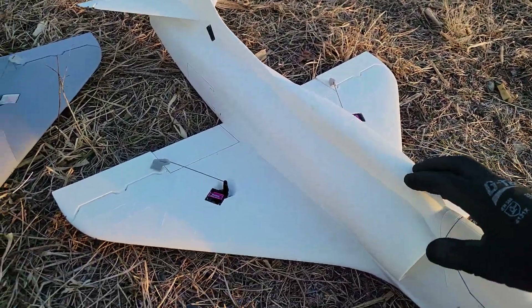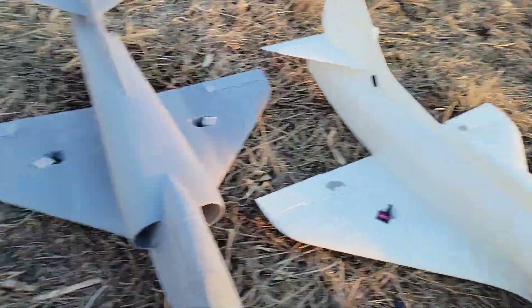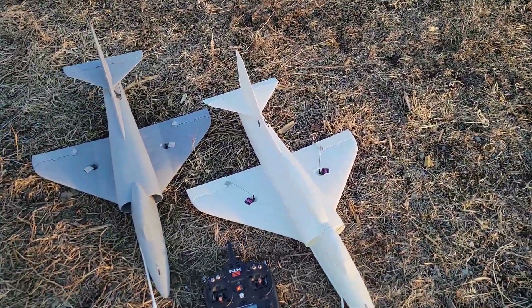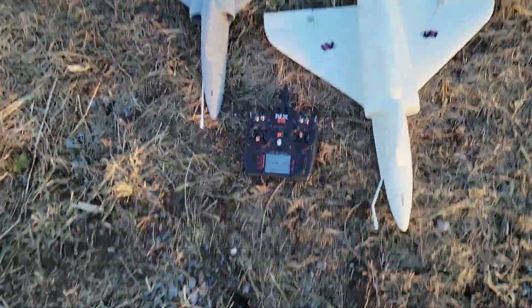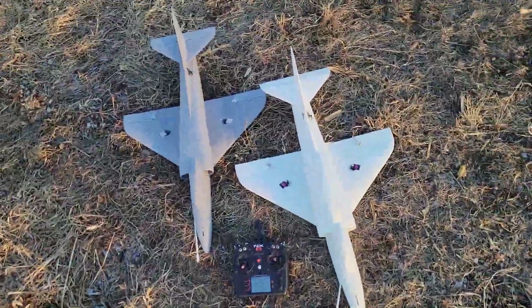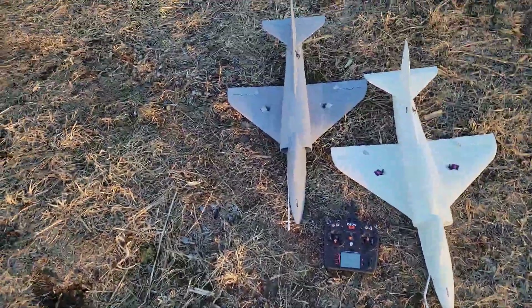Also, the hump up top can be printed separately — so one model has it, the other one doesn't. The white one, the 0.48 wall width, I'm trying to see where my threshold is for hand launching. Right now it's at 820 grams. I have metal wires through it — I use metal wires in the leading edge, up and down the fuselage, and across the wing.